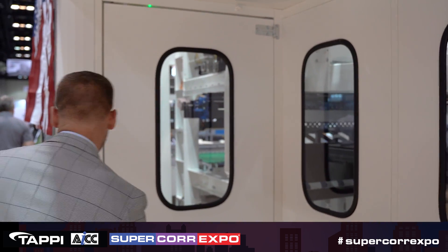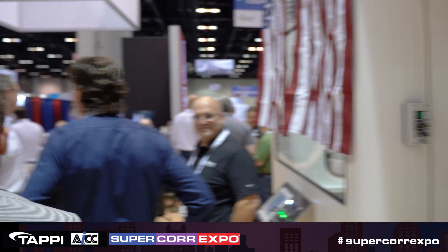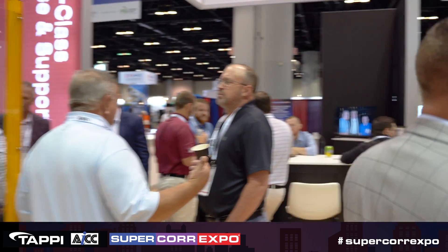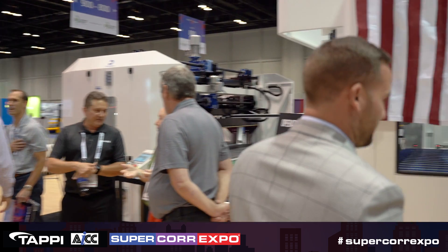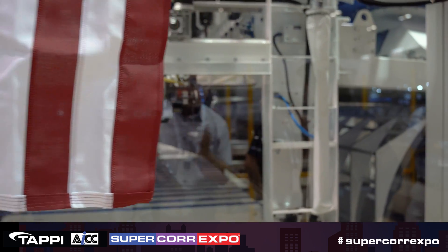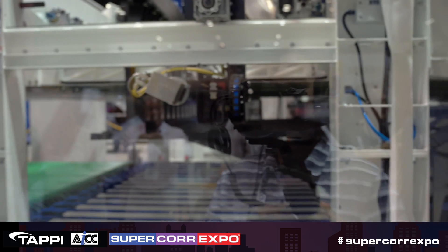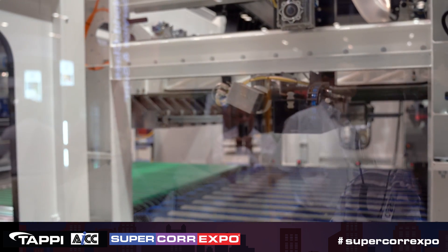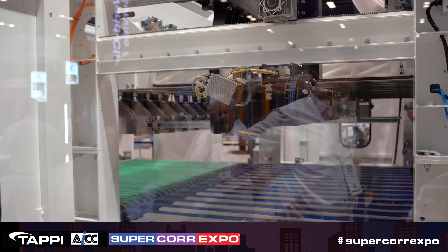Past the sheet ejector, you have our accumulator. This accumulator is basically what you would see on the back end of a flexo. One thing that's very unique about this stacker is it's a zero-feet interrupt, so your machine never shuts off and it keeps running.